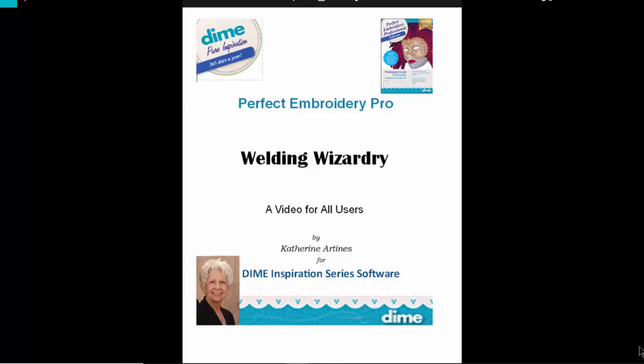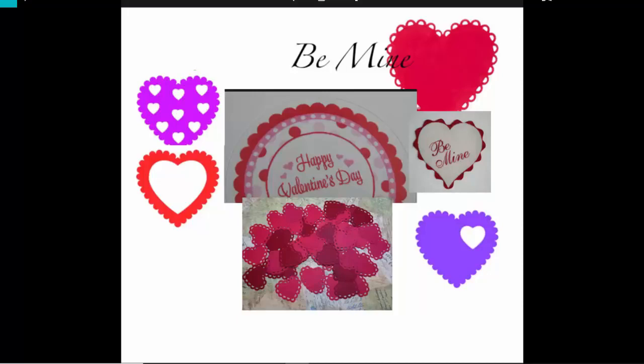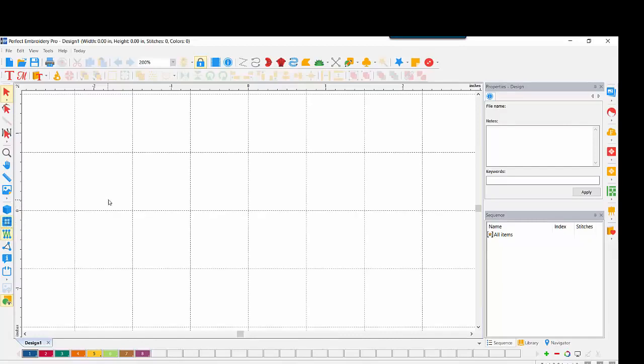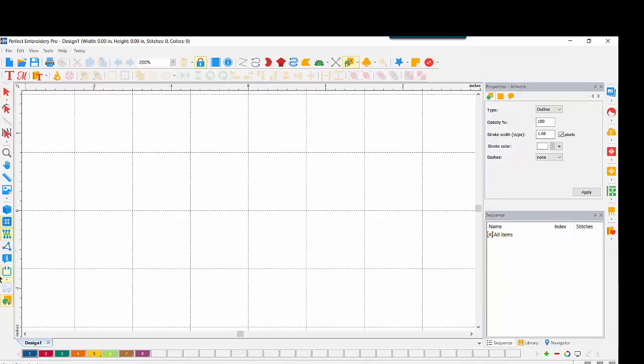With this being February, there are many Valentines and decorations that I've seen with scallops, which got me to thinking — how might we do this in Perfect Embroidery Pro? Certainly, we could bring up our grid, use our Artwork Tool, and create humps that can be turned into our scallops.